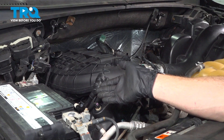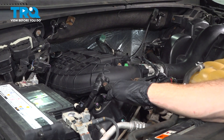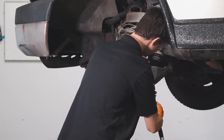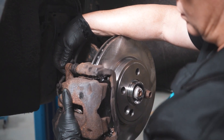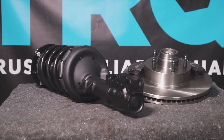We've finished our installation. The next thing you need to do is go ahead and start up the vehicle, let it run for a short while, make sure you have no check engine light and no running condition, and take your vehicle for a road test. Thanks for watching. When only the best will do, demand TRQ — the only company that lets you view before you do. TRQ is committed to offering the highest quality aftermarket auto parts engineered with peace of mind.